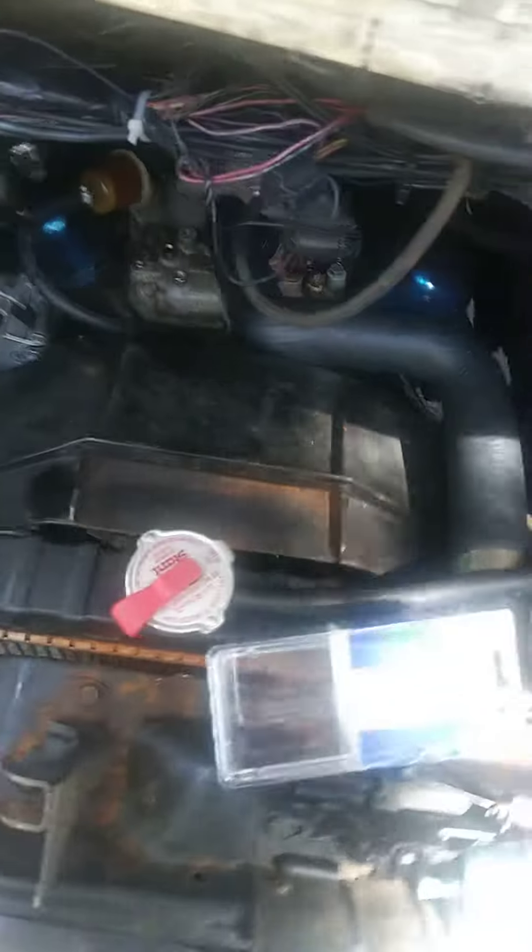Well, check this out. I got it fixed. Is that flowing right there? You see it flowing?